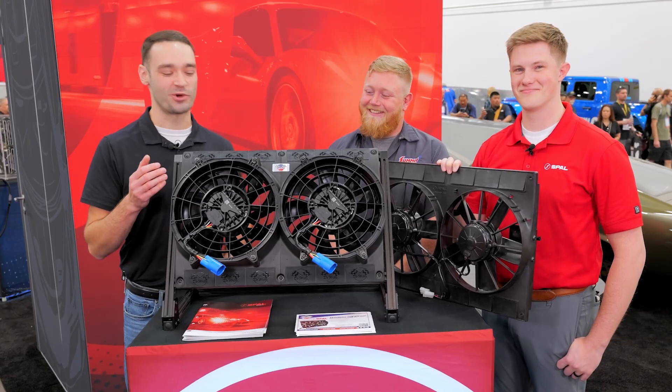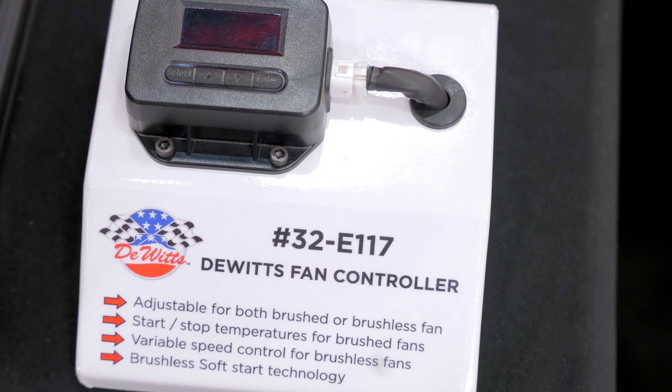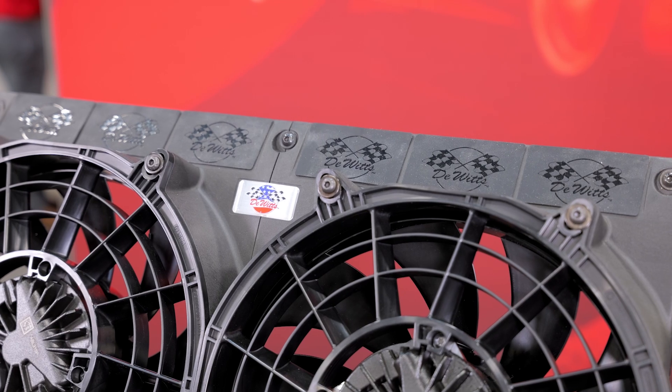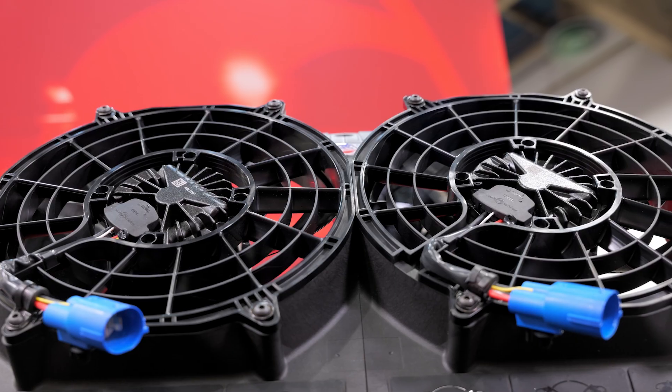This is our dual 11-inch brushless fan shroud kit. It was a joint venture between Spall and DeWitt's as a direct fit upgrade versus the brushed 11-inch fan shroud kit. Direct fit means it has the same mounting pattern with six bolts, the same overall base width dimensions for width and height, and it's actually an eighth inch shallower as well.